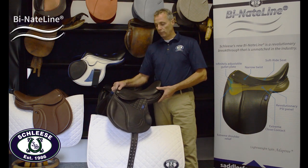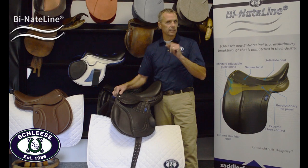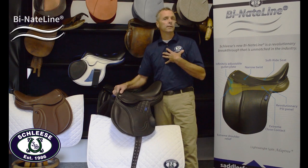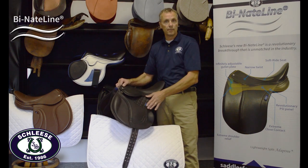As an international 3-day event rider myself, I look for a saddle that is at least close contact, but we have security. We're all a little bit different. We have different knee roll options, and we can have it as a single or double flap.